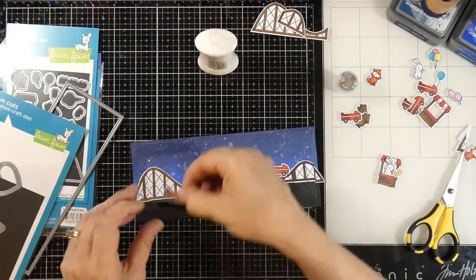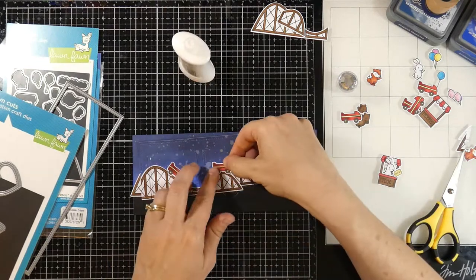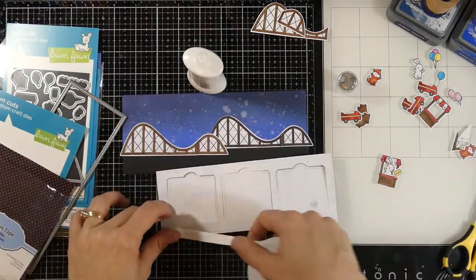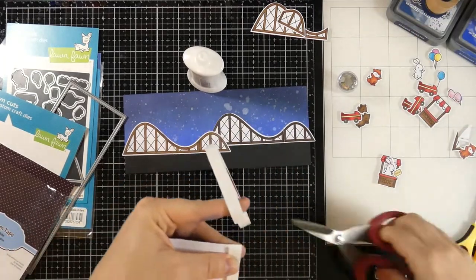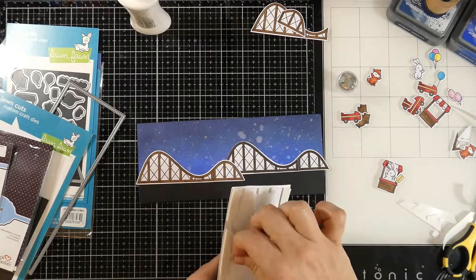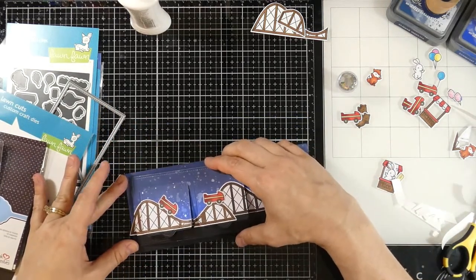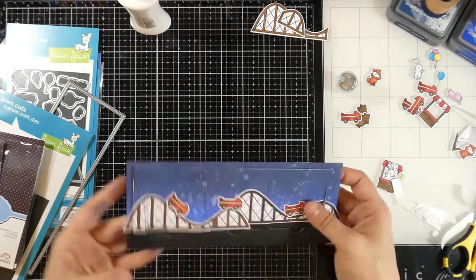Now I'm going to start getting ready to tack down my little cars on the outside — they're going to be empty on the outside because we're going to have little surprises on the inside, which is part of the fun of the lift the flap. I'll put those down where I think they'll look good. To tack it down we're going to use some 3D foam squares and some crafty foam tape, both from Scrapbook Adhesive. I'll peel off all the release paper, avoiding the flaps themselves so they can still lift, and line the coasters up with the ones on the background.